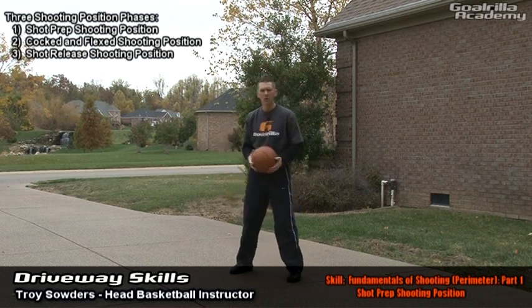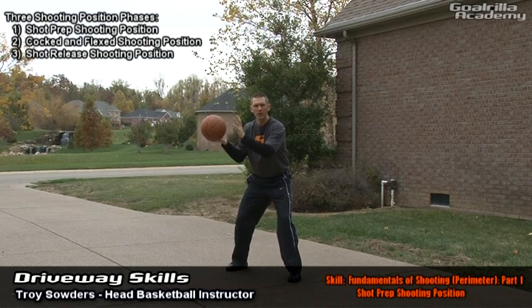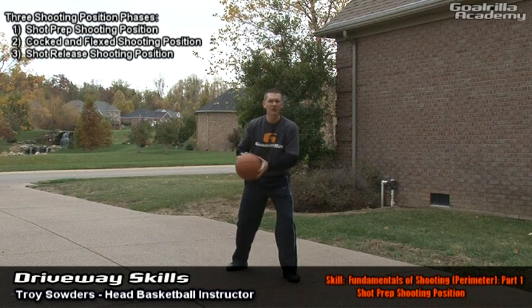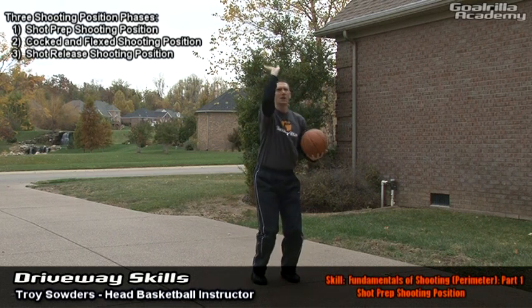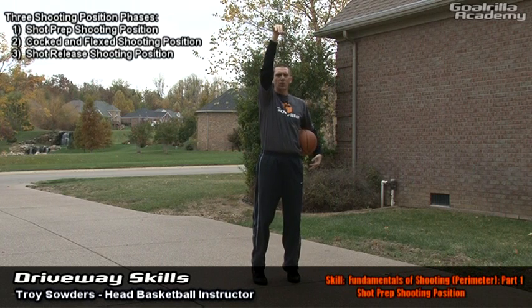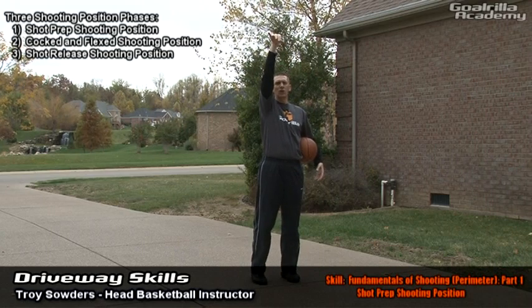One is the shot prep position, where your lower body is square to the target, you're bent, you're flexed, and you're ready to receive that pass so you can step into your shooting. Second is the cock to flex shooting position, where once you swing everything's loaded and you're ready to shoot. And then third is the shot release position, where you've actually extended all the way through, and you can see all the body components as it relates to releasing the basketball to the target from the perimeter.